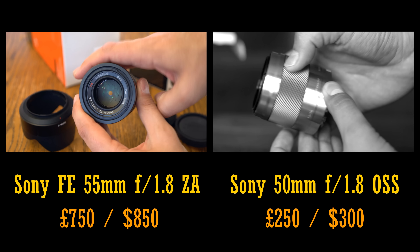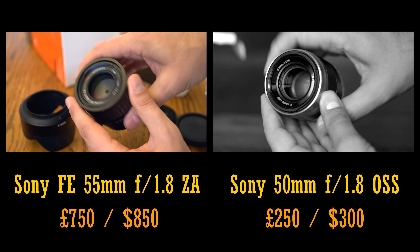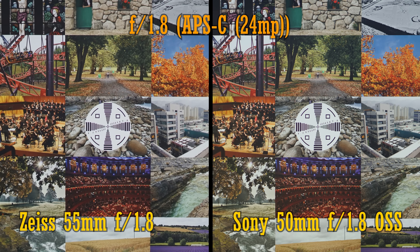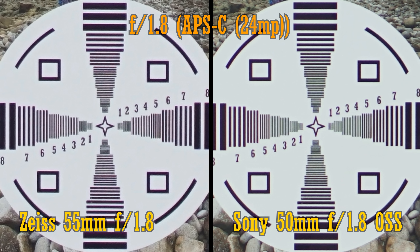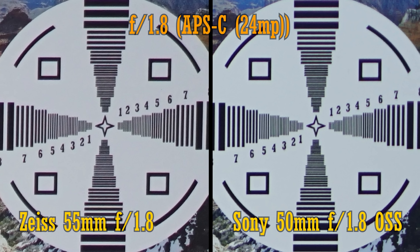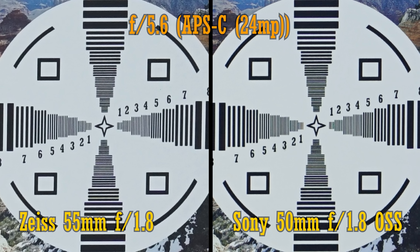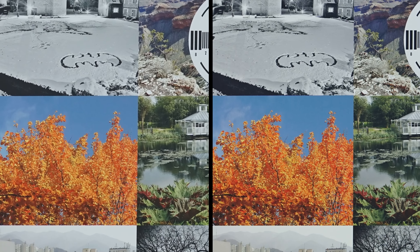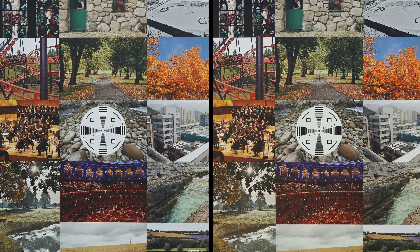Now I'm going to compare the Zeiss lens to Sony's APS-C 50mm lens, the 50mm f1.8 OSS, which is sharper than the FE lens when used on an APS-C camera. At f1.8, in the middle of the image, the Zeiss lens carries just an edge of extra resolution. In the corners, its advantage is slightly more noticeable but still very small. They look similar at f2.8 and even down to f5.6, they look almost the same. So on a 24MP APS-C camera, the Zeiss lens proves itself extremely sharp, although hardly much more than Sony's image-stabilised and far less expensive alternative.